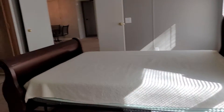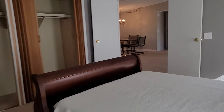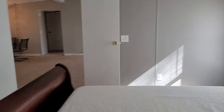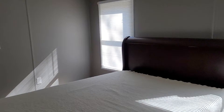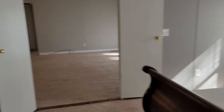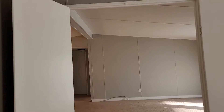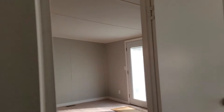So the master is probably 16 by 14, maybe — an ample space. It's weird that it's got these French doors; I would probably replace this with something a little nicer. Oh okay, and there's how you lock it. All righty then.